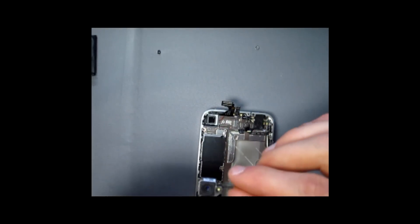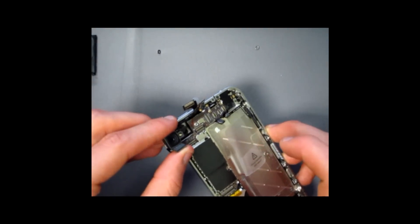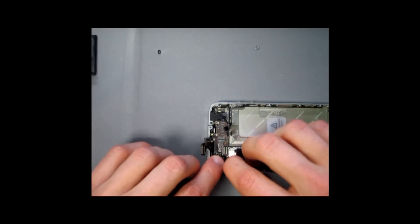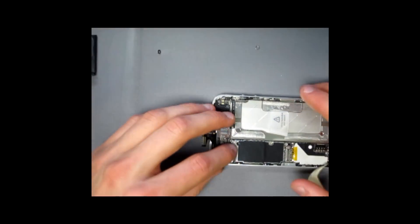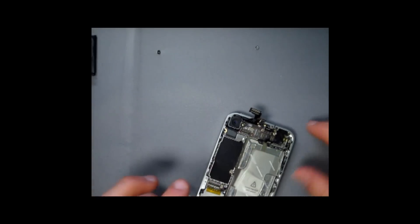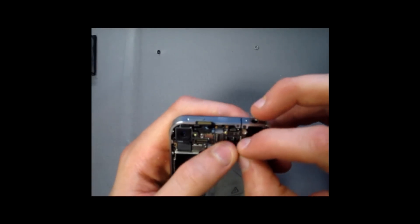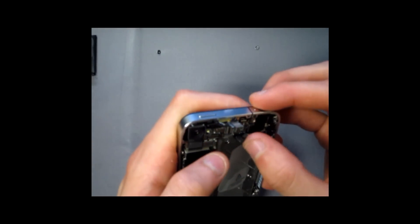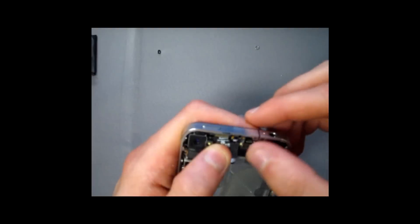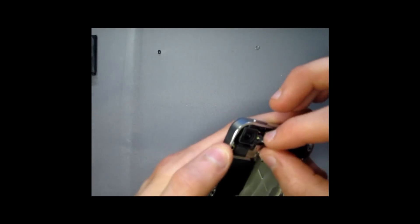Once that screw's in place, go ahead and take your camera. There's a little piece on the camera that slides in right under the connectors. Snap it right in. Once that's in, start connecting the cables one by one. You should feel them go in — that way you know they're connected. There are five cables: one, two, three, the new LCD which is four, and five which is the glass.